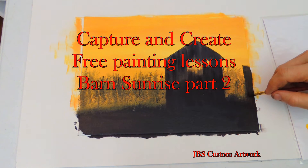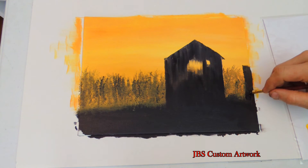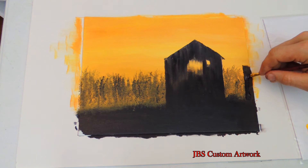Hello and welcome to Barn Sunrise Part 2. Now let's start on the tree.